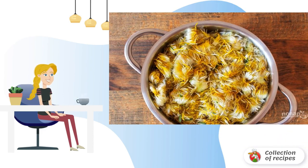Fill with water and put on the stove. Bring the water to a boil, reduce the heat, and cook for 10 to 15 minutes.